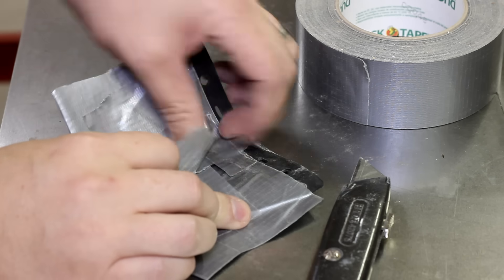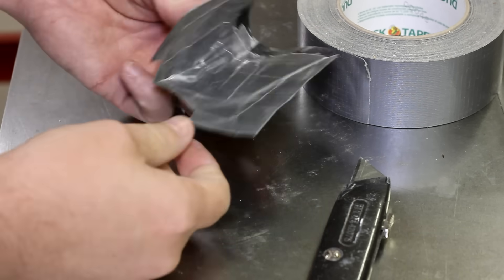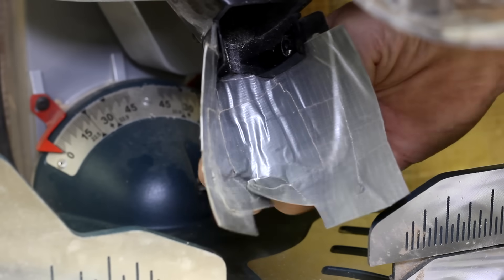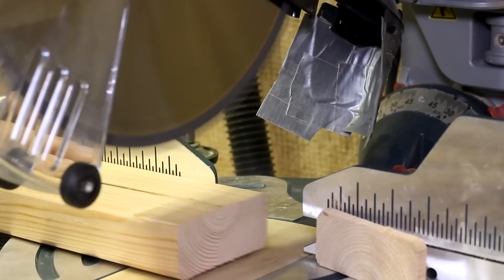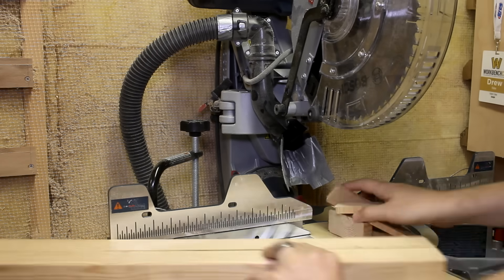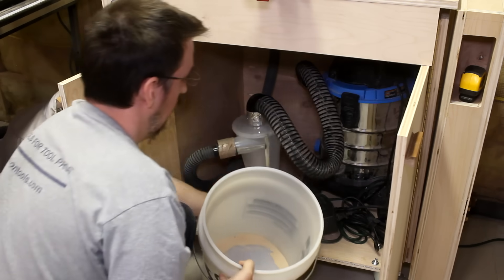I've seen some folks have luck with extending the stock dust boot by simply adding on some duct tape, and I figured I'd give that a shot as well. Once I had it looking pretty good, I went ahead and made the five cuts for the test. It definitely caught more, that's for sure, and I could already tell that there was more dust in the bucket.